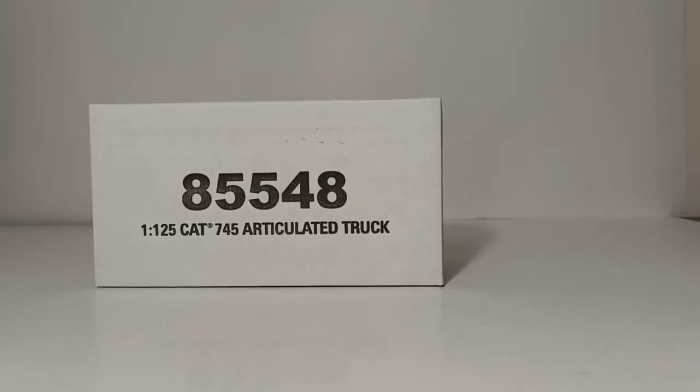Welcome, collectors. Thank you for joining me for another Diecast Emporium review.